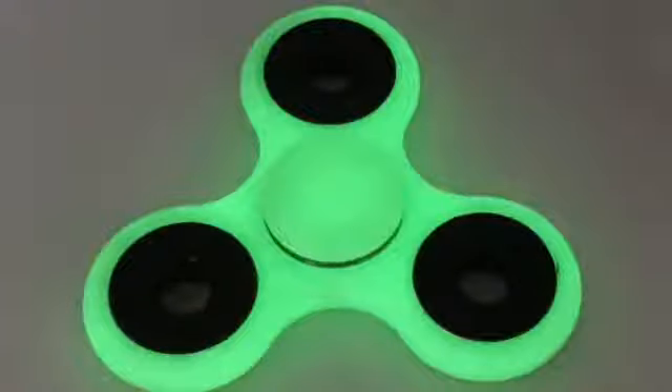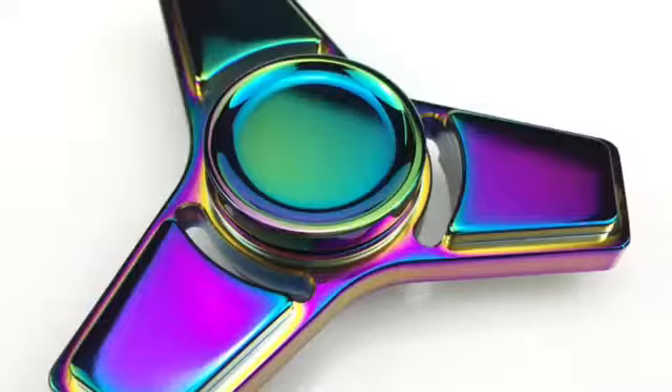Coming in at number four is the glow in the dark spinner — a very exciting toy. Most of these spinners are concentration or stress relief toys, but the glow in the dark spinner is very amazing and fun to use.